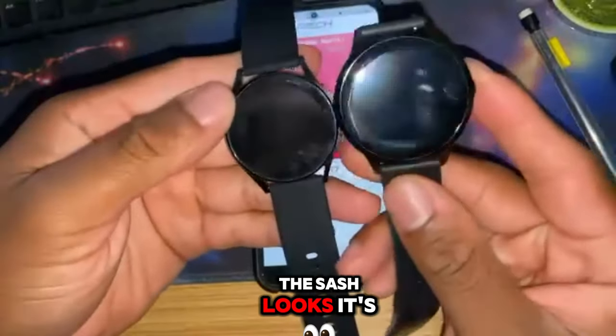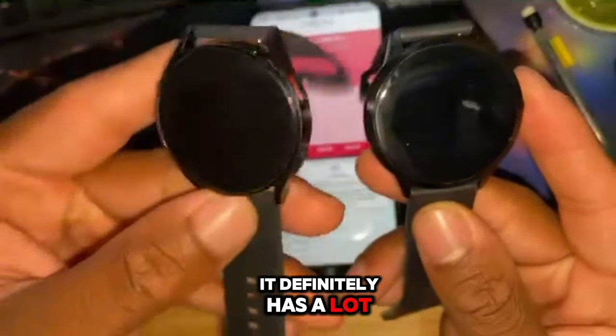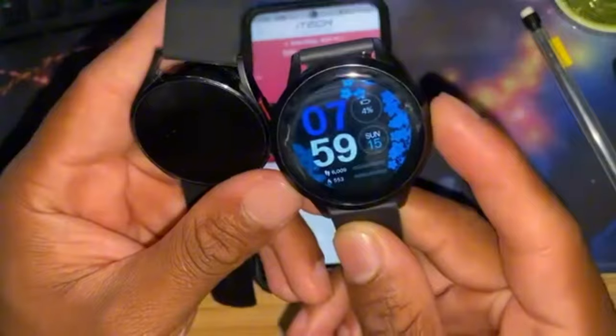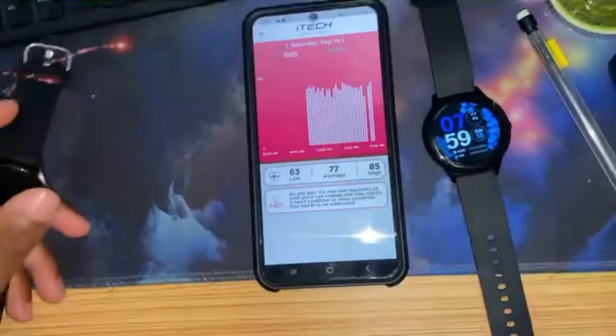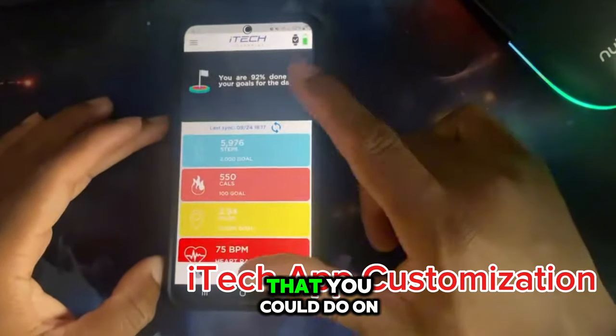My girlfriend has the Fossil smartwatch - it's a little smaller and definitely has a lot better features, but this gets the job done and you only have to charge it maybe once every two days. I got one more thing to show y'all that I didn't realize you could do on here.